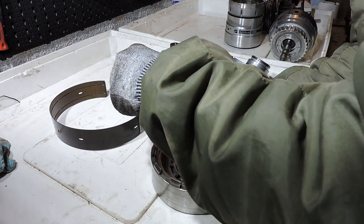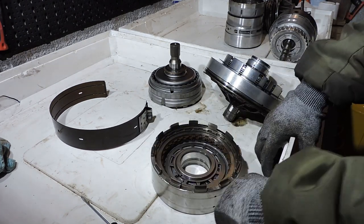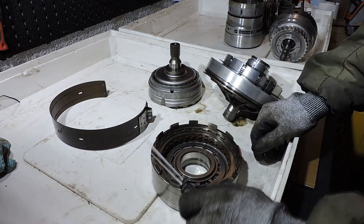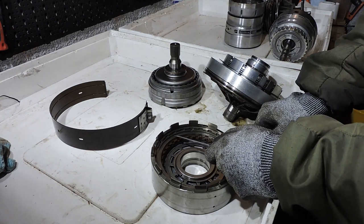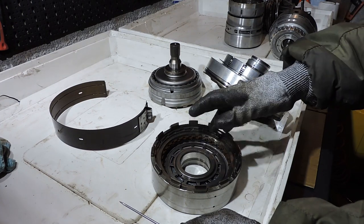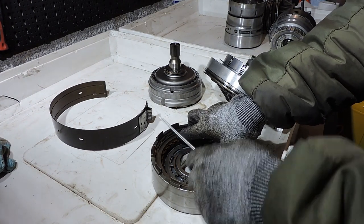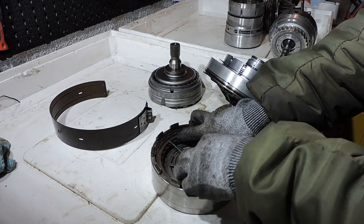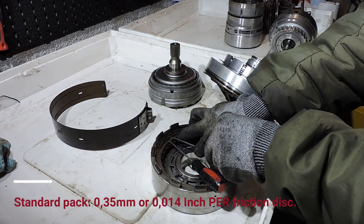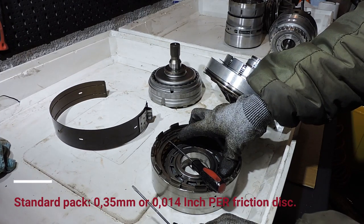Now we put the snap ring back together — we'll pretend we just overhauled this clutch with new frictions. You can often put the snap ring in by hand and assist with a small screwdriver. Be careful on aluminum drums as you can easily damage the soft aluminum. After reassembly, you need to check end play or end clearance: push the steel plate down, seat the snap ring fully, and use feeler gauges between the steel and the snap ring. This distance must fall within a specified minimum and maximum value.